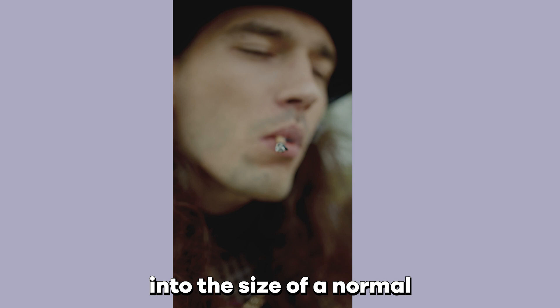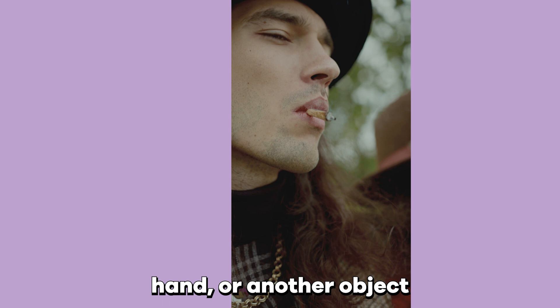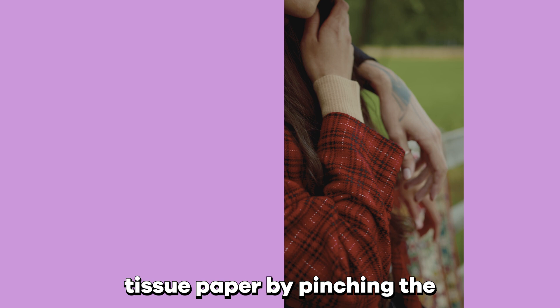Cut your tissue paper into the size of a normal rolling paper. Grind your cannabis with either a grinder, your hand, or another object. Fill the tissue paper with your shake and add the crutch. Form the shape of the joint, and then roll the tissue paper by pinching the paper between your fingers and rolling as you go.